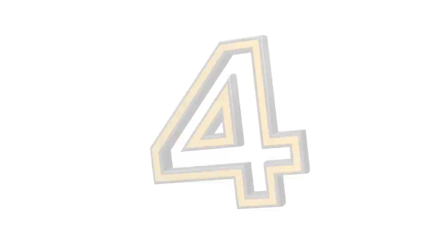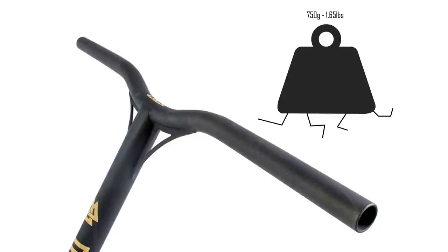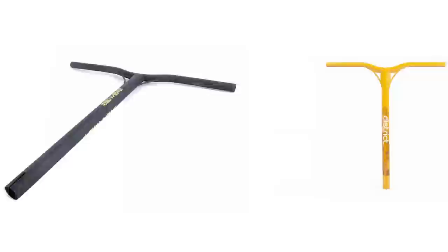Coming in at number 4, we have the District AL 2 bar. These come in at 25.5 inches or 650mm high by 21.2 inches or 540mm wide. These bars I have not ridden personally, but I have ridden the steel variant and the steel ones are a very, very strong bar — even without the gussets they work really well. These come in at 50g more than the Benes bars, at 750g or 1.65lbs.